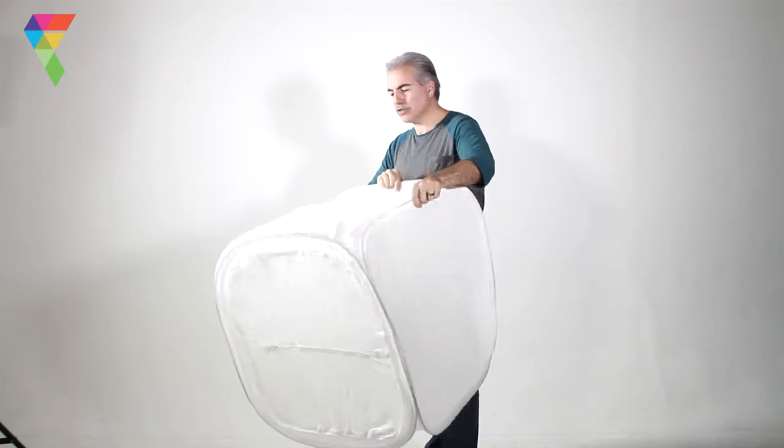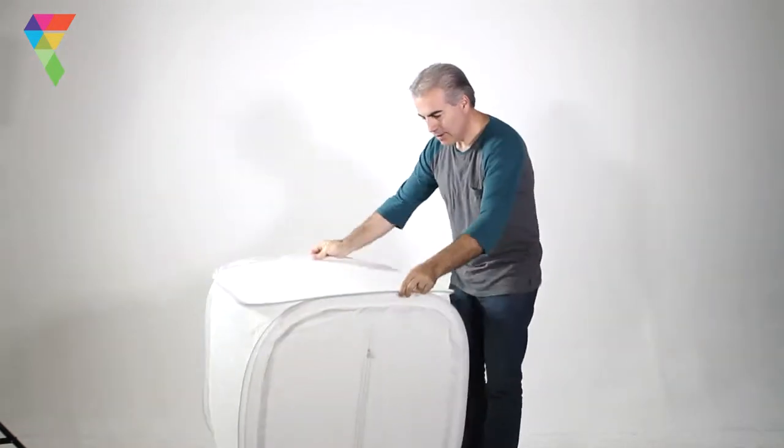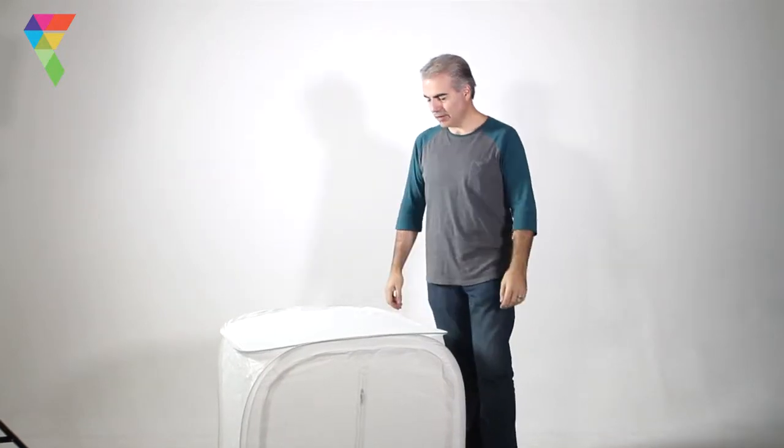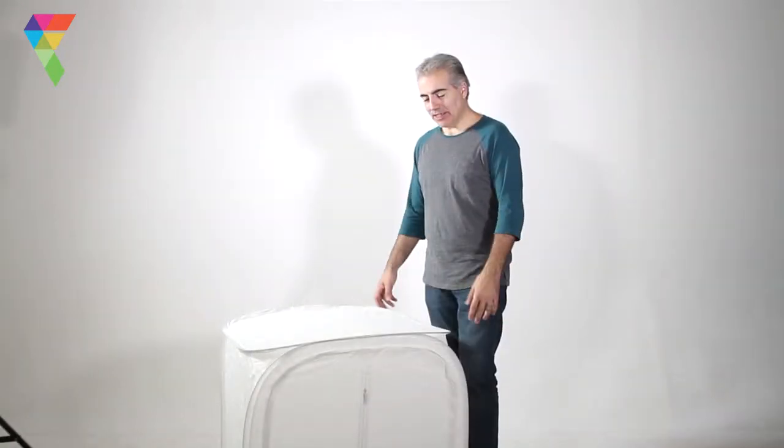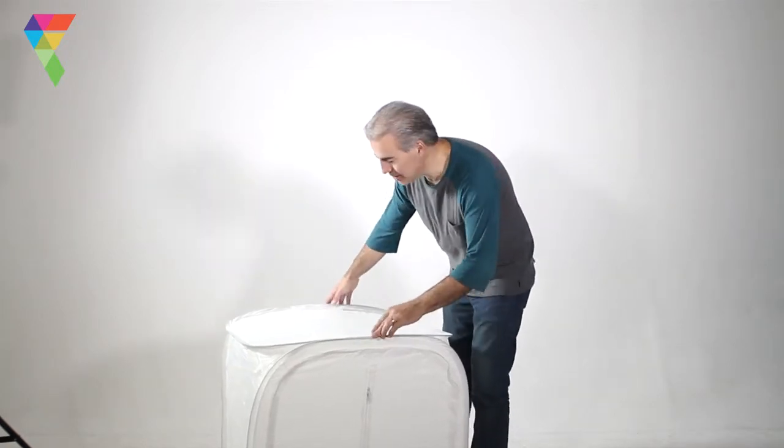Get the little frame nice and straight — there you go, and it's ready to start using. Now I'm going to demonstrate how to fold the 10Q back into its storage position.